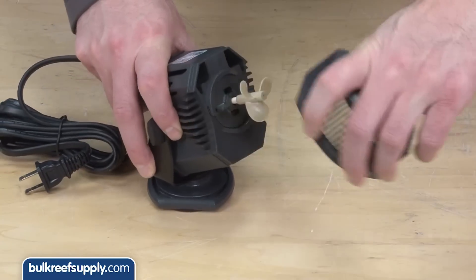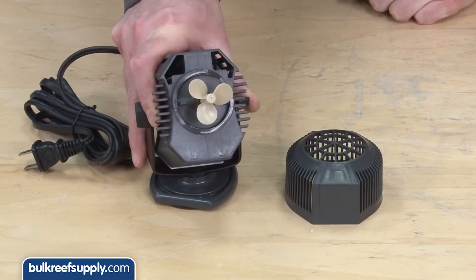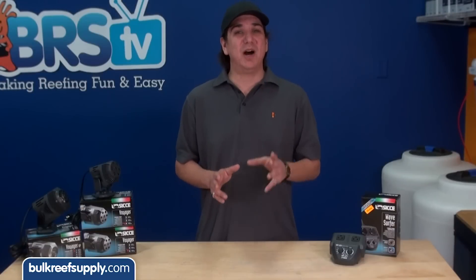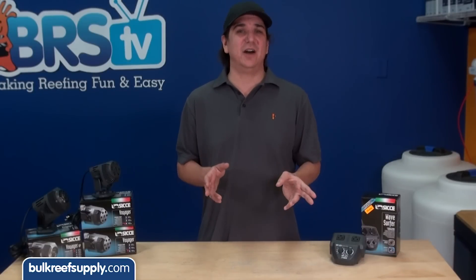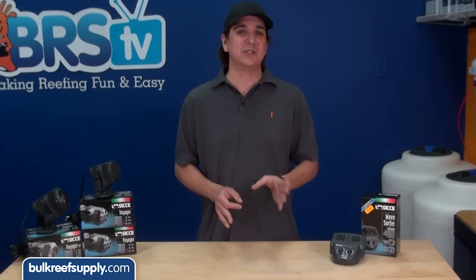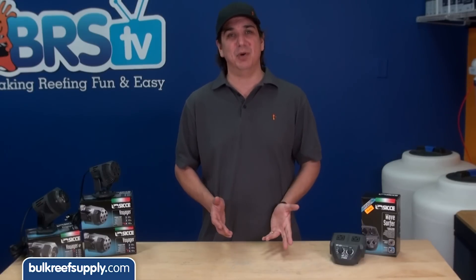The larger Voyager HP series do use a propeller but utilize internal electronics to make sure the pump spins in the correct direction. Either way, both will make for a much longer-lasting option on an on-off style AC wave maker. Personally, this is the only pump I would use on a wave maker if I was concerned about the longevity of the pump.